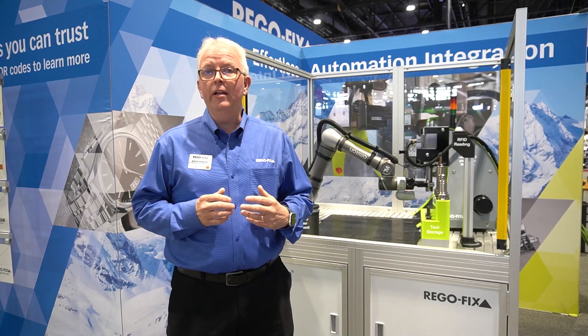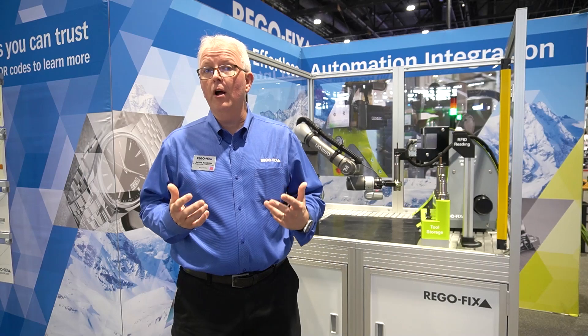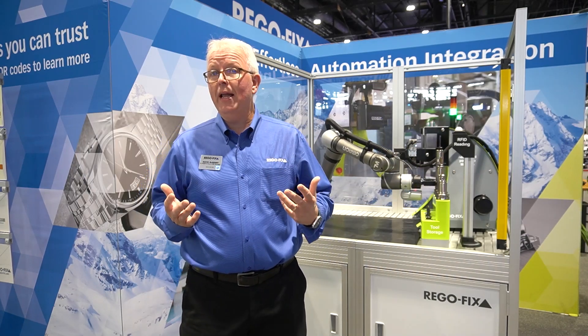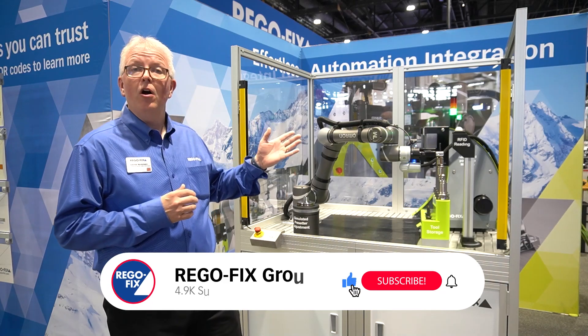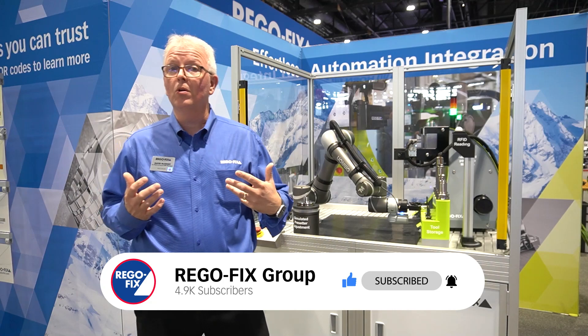One of the main things you hear in our industry is automation and going to Industry 4.0, being able to do things automatically. RegoFix has released the PGA automated power grip machine. Here we have a quick demo showing exactly how it works.